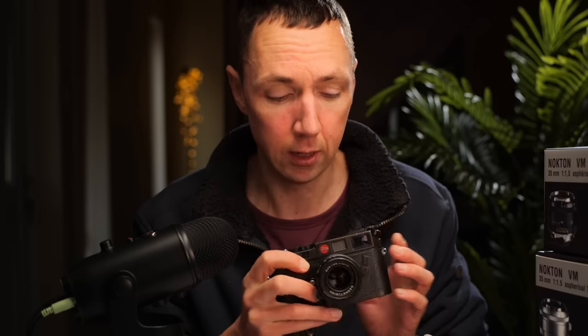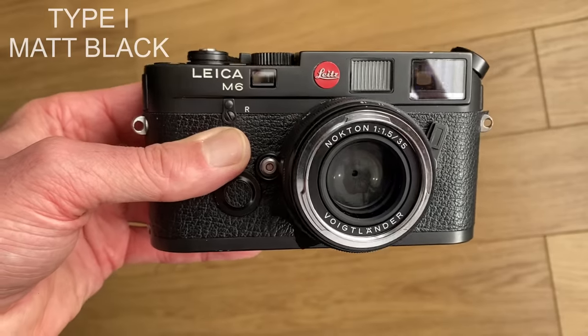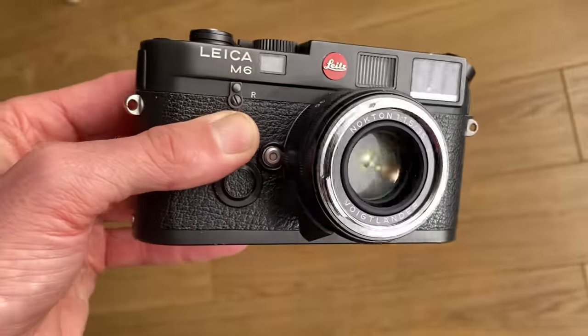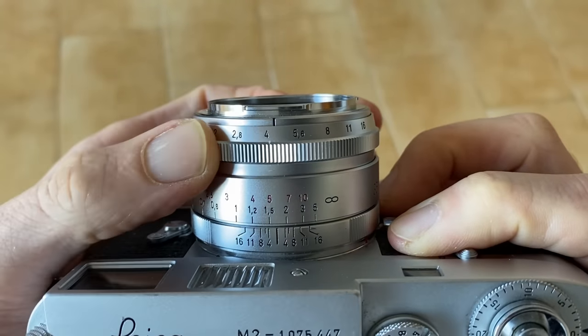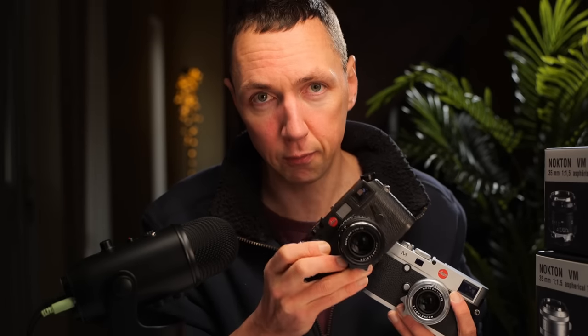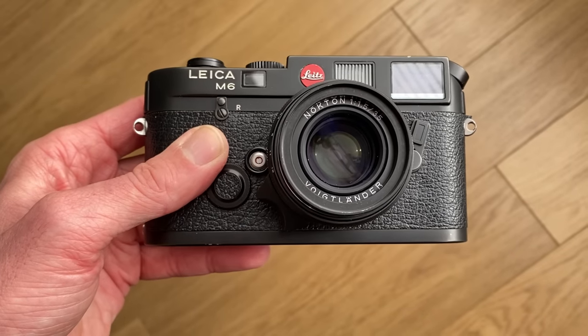There are two types of this lens and three finishes. Voigtlander call these their vintage line lenses, however type 1 and type 2 both have the same tab. The type 1 is made of aluminium and is matte black, which looks absolutely fantastic on a matte black camera. The type 2 is made of brass — it's a heavier lens and it's available in silver or black. One common complaint about many Voigtlander lenses is people don't like the silver nose, but you can actually get yourself a black nose version.